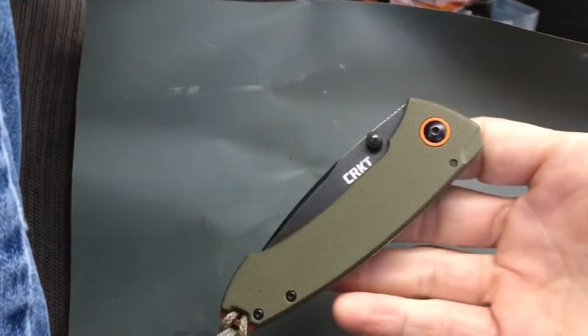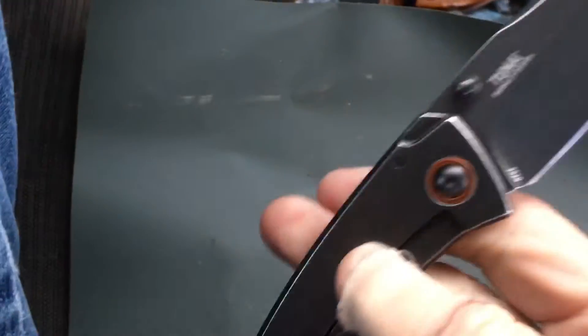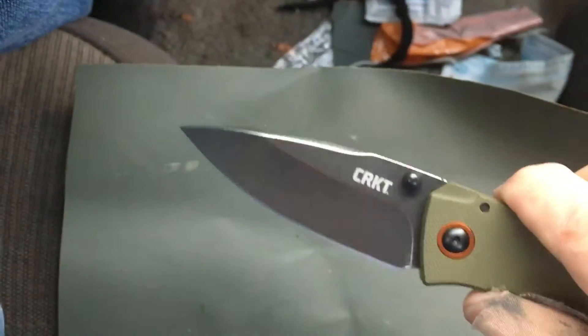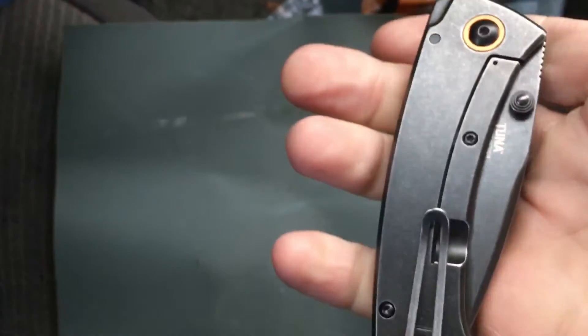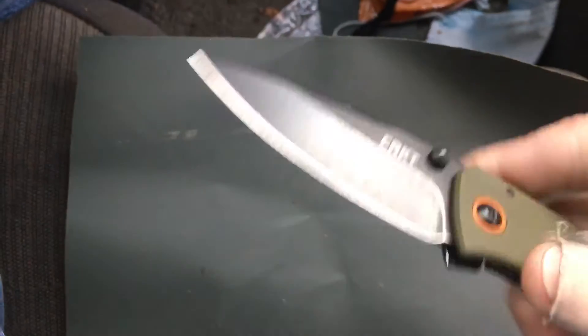Good morning, blade brothers and sisters. Today this is my 'what's in your pocket.' CRKT Tuna — it's a Burnley design. This is an awesome frame lock, one of their best. I love the grippy G10, I love the copper washer and the copper spacer. It's a really awesome blade and it gets scary sharp — look at the edge on that.